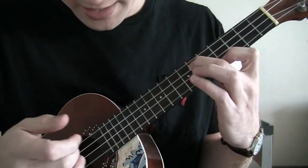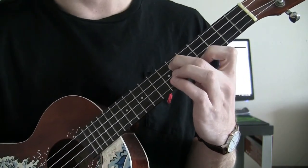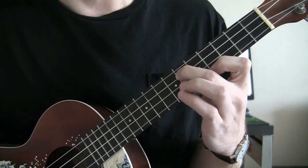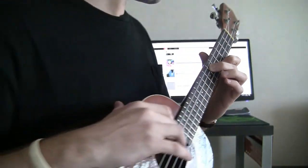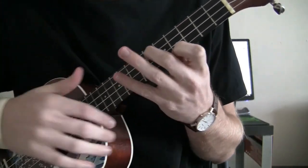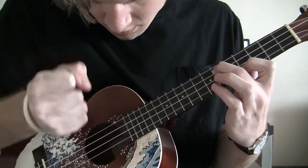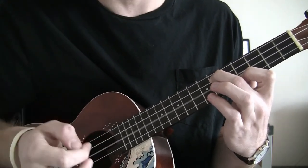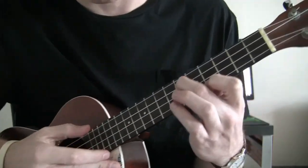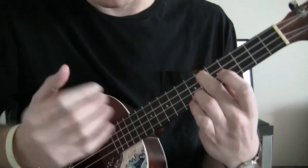Once you play the A string four times on the 4th fret, you're going to do what music majors call a ritardando — basically just slow down. You want to strike the E string last before you move all the way back to the 2nd fret. Here's the first part in its entirety.